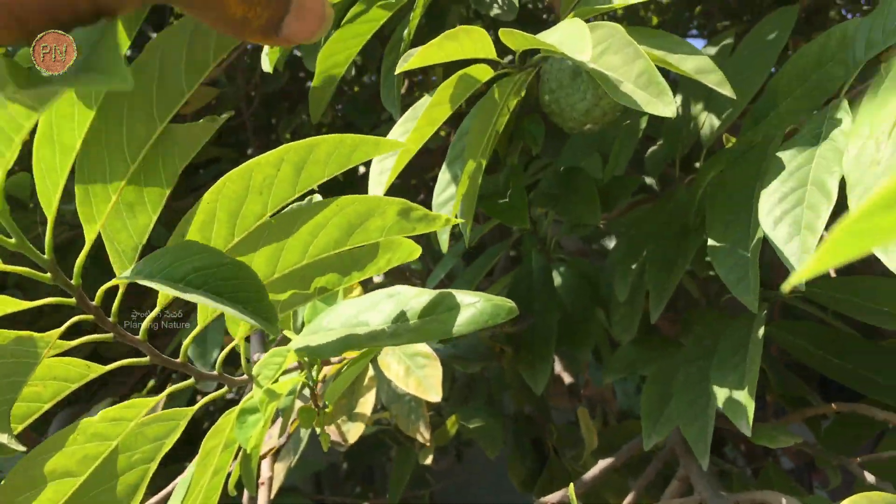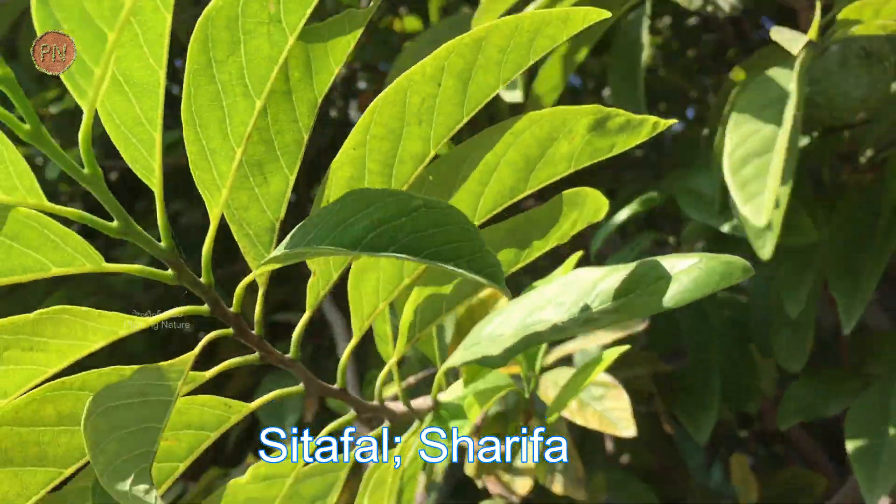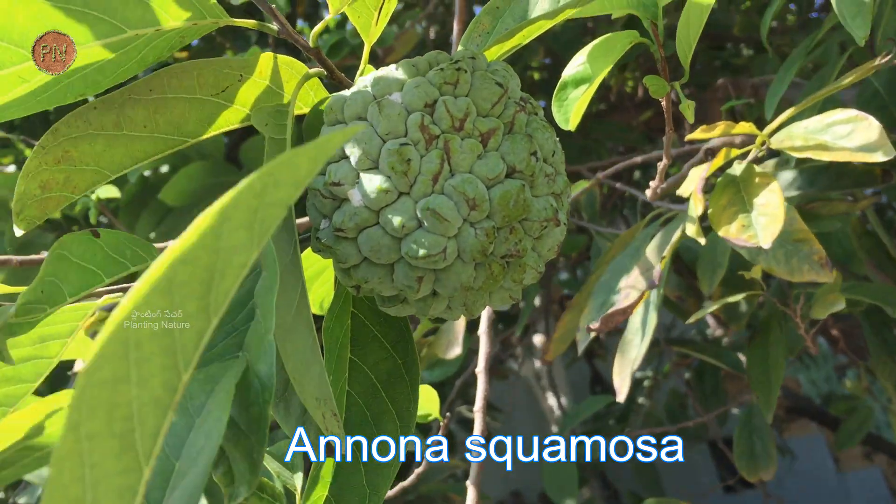Custard apple is also called as sugar apple or sweet sop. In Hindi, it is called as sitafal or sharifa. The scientific name is Annona squamosa. It belongs to a family called Annonaceae.